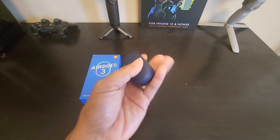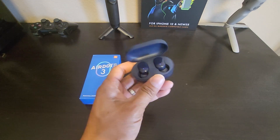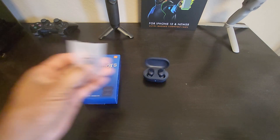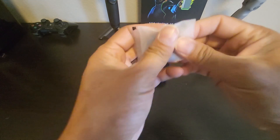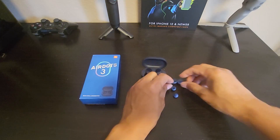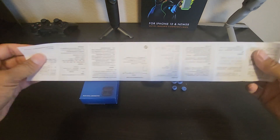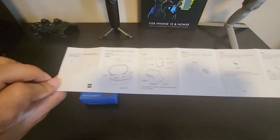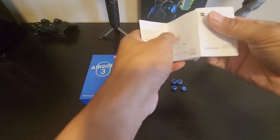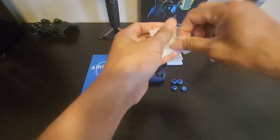In the box, you get the charging case, the earbuds, some extra ear tips. You have two other different sized ear tips. The instruction booklet is all in Chinese, and the USB Type-C charging cable.